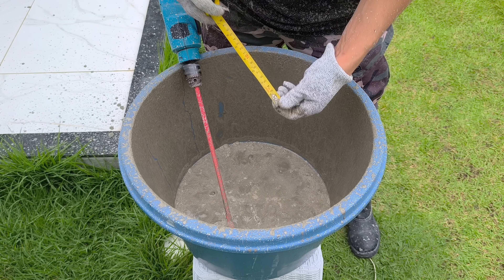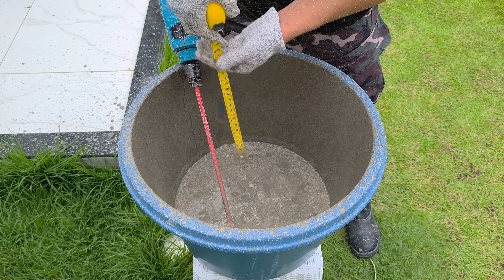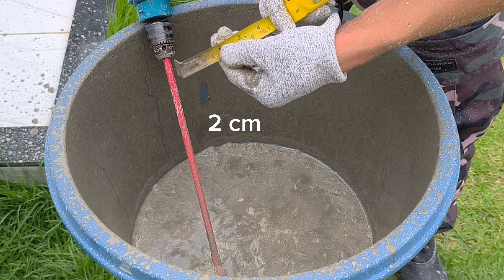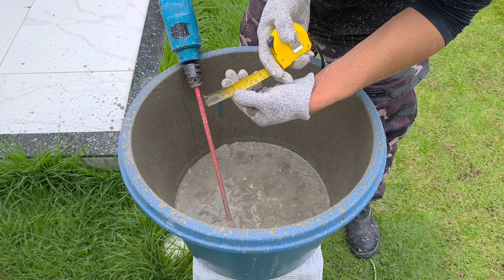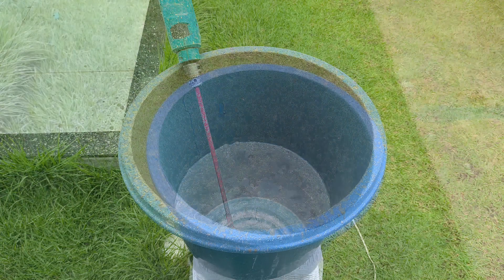Before producing the main ingredient, I will measure the height of the already prepared concrete — just the mixture of cement and fiberglass — using a tape measure. This measurement serves to create a precise volume reference, allowing me to later compare the difference generated with the addition of the other elements.